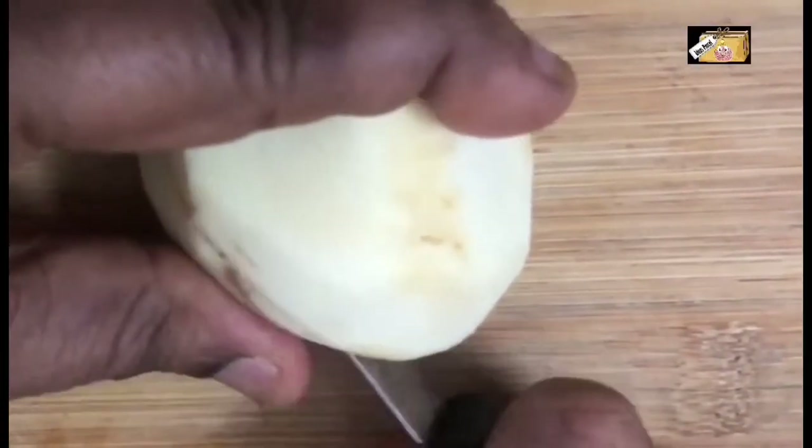Now we are going to show you. First, take a medium-sized potato and cut it vertically.